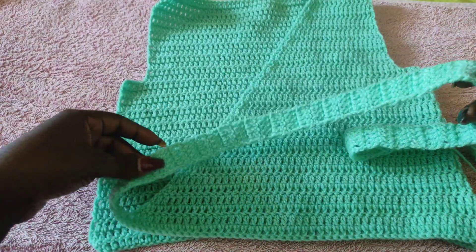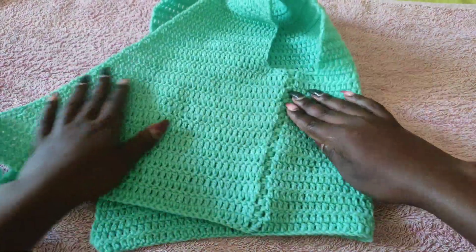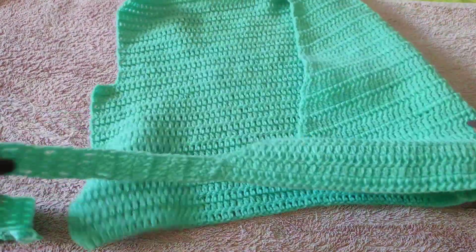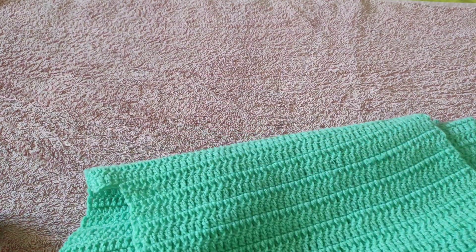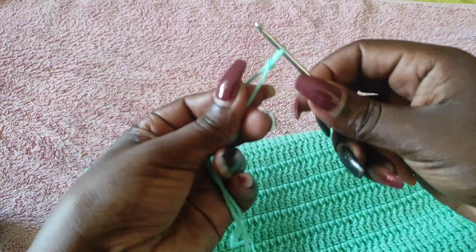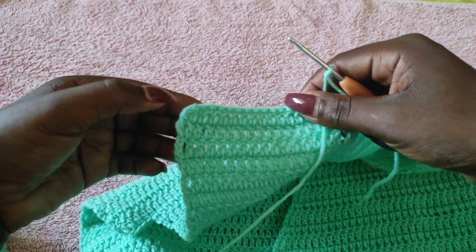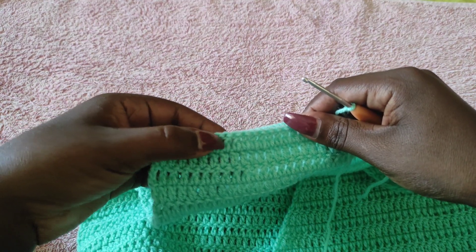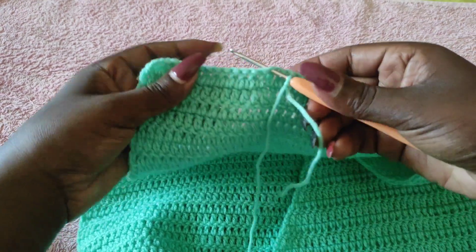I'm done with the strap — I ended up doing 60 rows instead of 50 because I wanted it a bit longer. I've also gone ahead to join the top of these parts. I'll show you how to join using the next panel that you're going to make. To begin the next panel, get your yarn, make a slip knot, and attach from this point, counting 14 stitches just like we did on the other side — insert the hook into the 14th stitch.